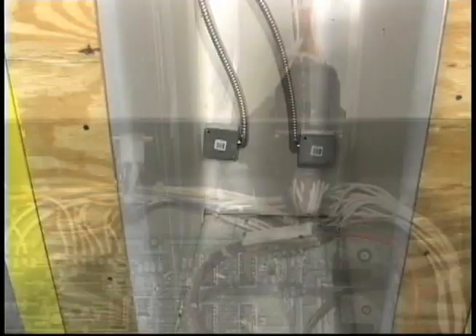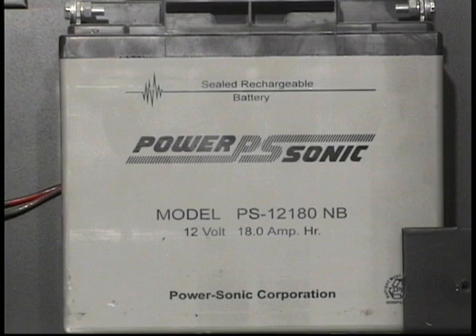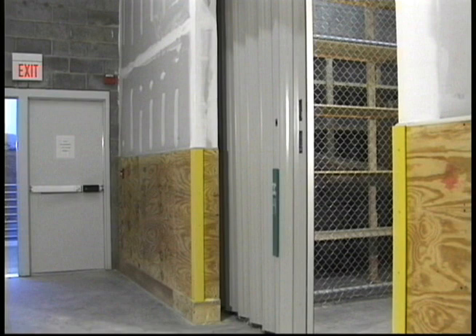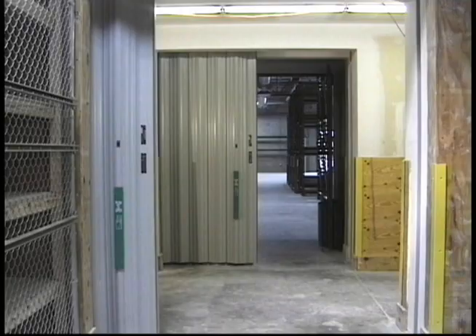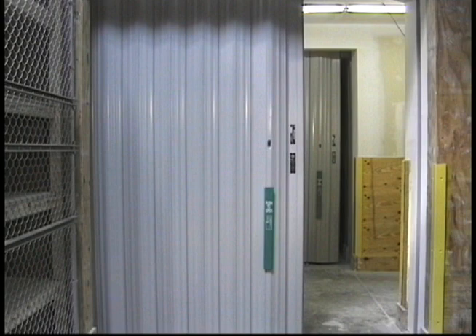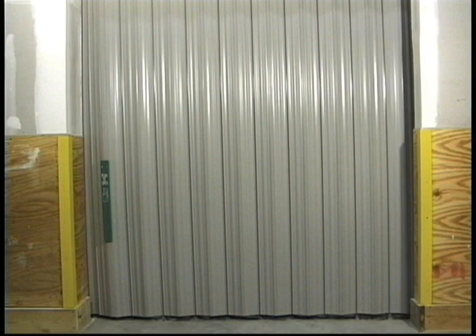The 120-volt line connected to a junction box in the storage pocket near the control box is used to continually float charge the batteries at 13.8 volts. Upon activation of a building alarm, the door will close automatically. The rate of closing speed can vary between 6 inches and 24 inches per second, but is typically set to close at approximately 10 inches per second. Concurrent with the building alarm will be the activation of an audible signal sounding a steady tone indicating that the system is in the fire mode. It will remain in this condition until the system is physically reset as described later.